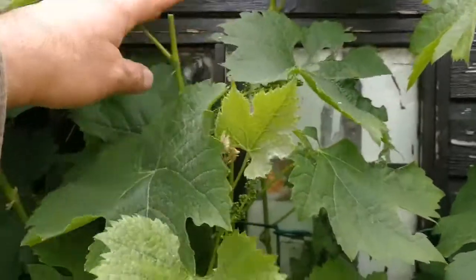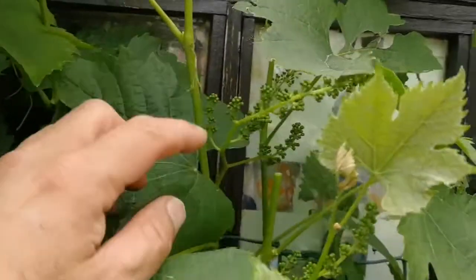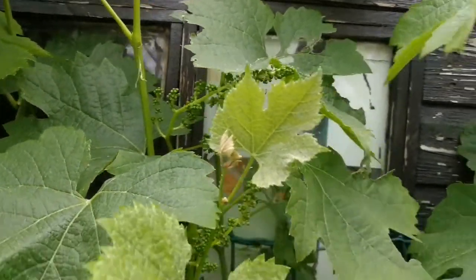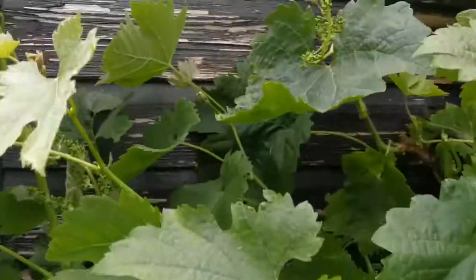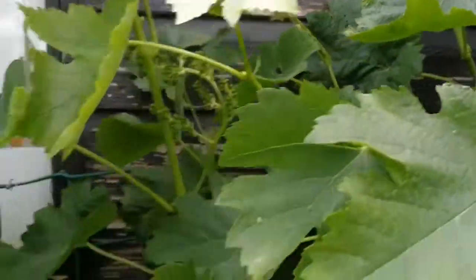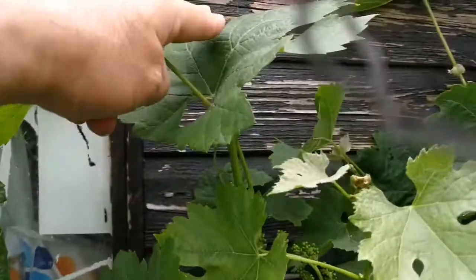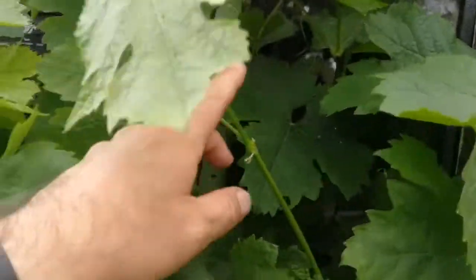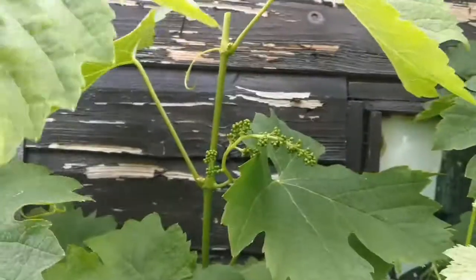Last year I cut all the excess growth after the fruits of the vine were developed, and what happened was that I had a bonanza crop of these lovely grapes. I'm doing it again now. What I do is I look at where the fruit is, and two or three leaves above it, I just cut and clip the rest, so the energy of the plant will not go to producing leaves but to producing and growing the fruits.